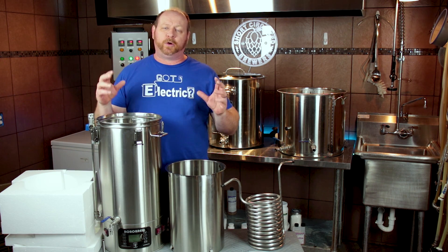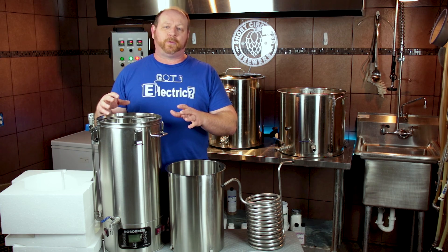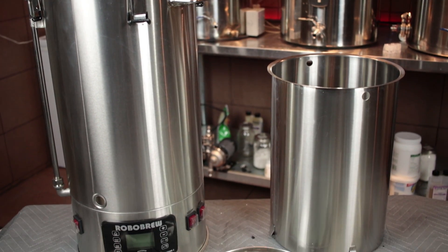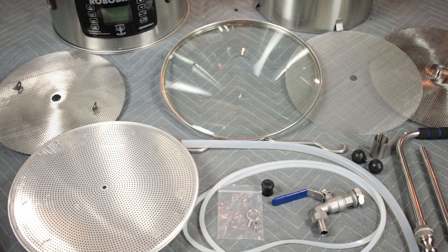It is no secret that the RoboBrew has been very popular here in the United States. It's also not a secret that the early versions of the version 2 had some issues. The version 3 just recently hit the United States. In this video we're going to take a look at what improvements they've made and how it's affected it.